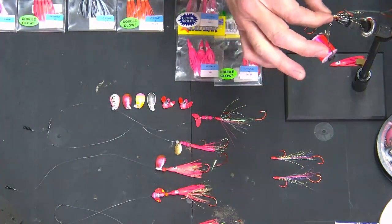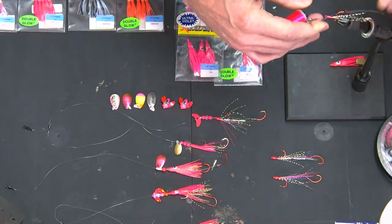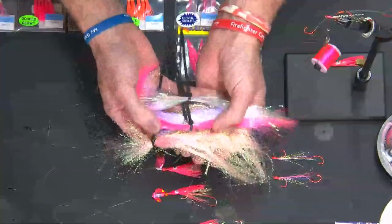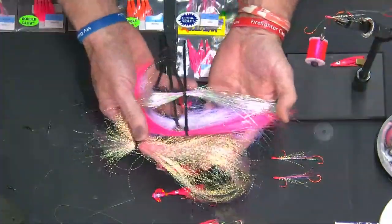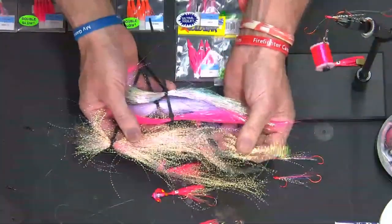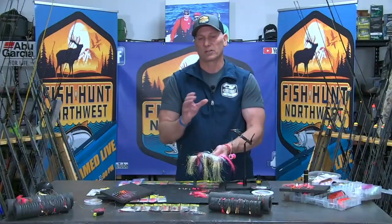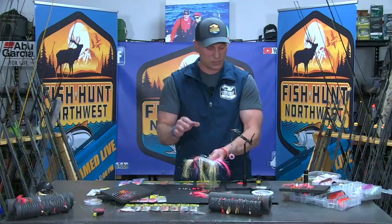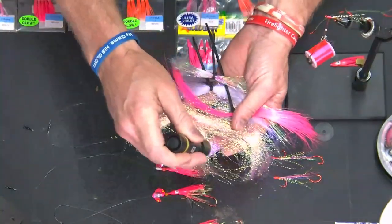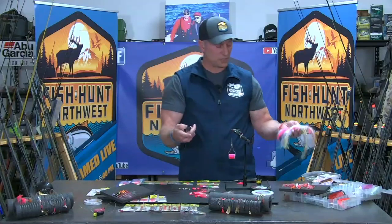I put the top hook into my fly vice and wrap some Hi-Viz pink UV thread around it. Now it's up to me what I want to add. Typically I have a number of options, but there are four main components that I use — learned from Mr. Herzog years ago: flash, UV, glow, and more options in flash. It's endless, really, when you walk into a fly shop and look on the wall. Take a UV light in there with you and truly see what is UV, what glows, what reflects, and what colors are coming off under UV light, so you can understand what color combinations you're putting onto your lures.